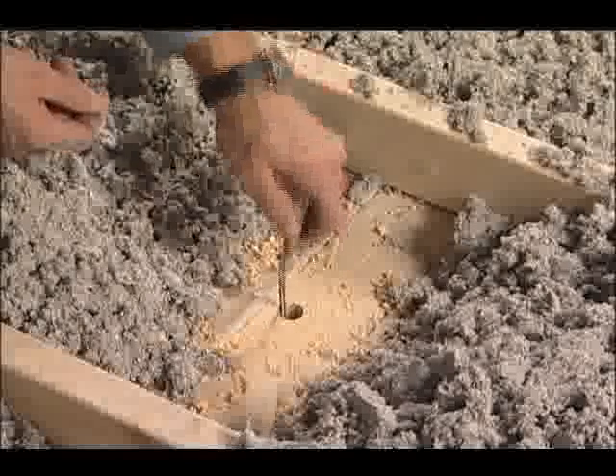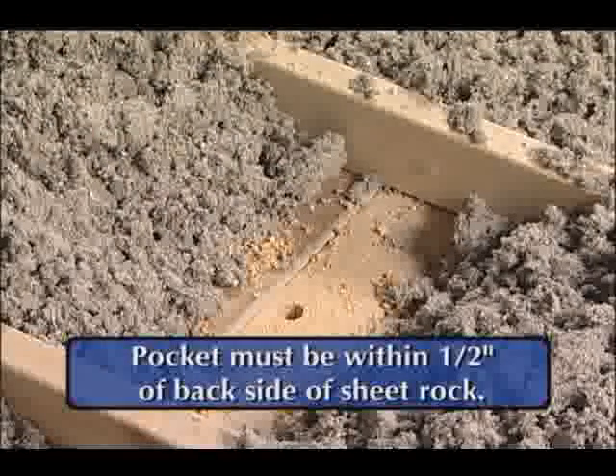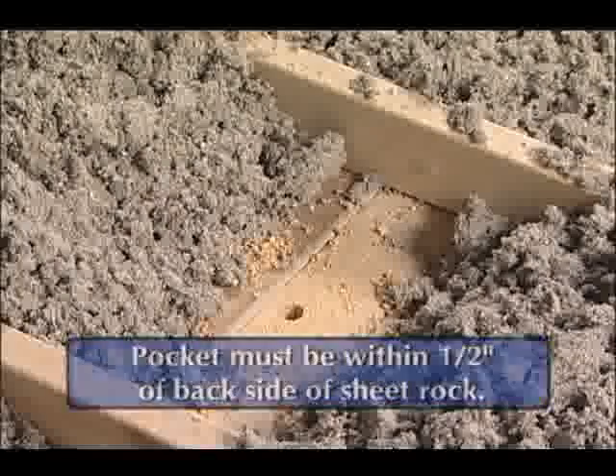At this point, move the leader up and down in the insulation to create a pocket for the drop magnet. The pocket must be within one half inch of the sheetrock for the retriever unit to correctly couple with the drop magnet.